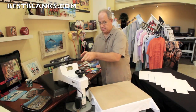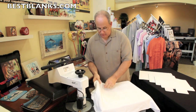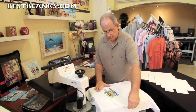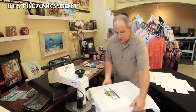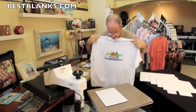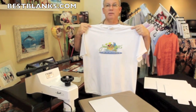Okay, that's done. I'm going to remove my teflon sheet and now I'm going to peel my transfer. Looks like a nice clean transfer on the t-shirt. And as you can see, we have no impression lines left by the heat press.